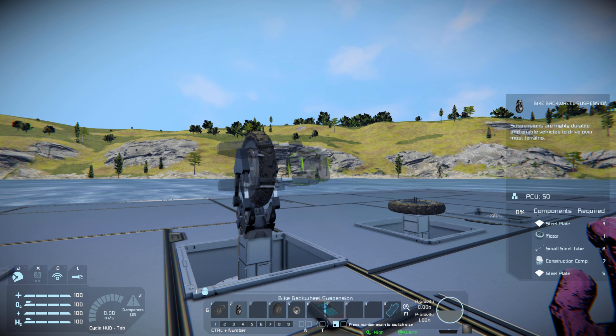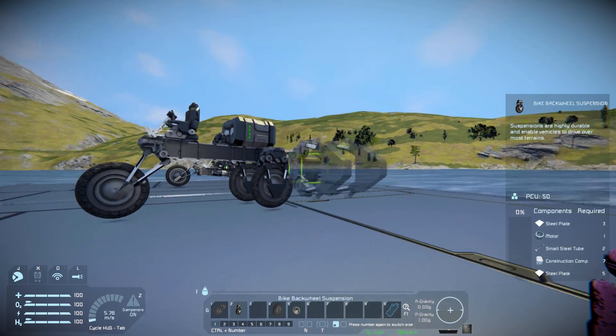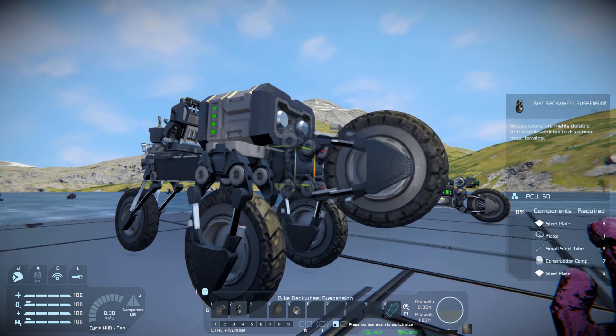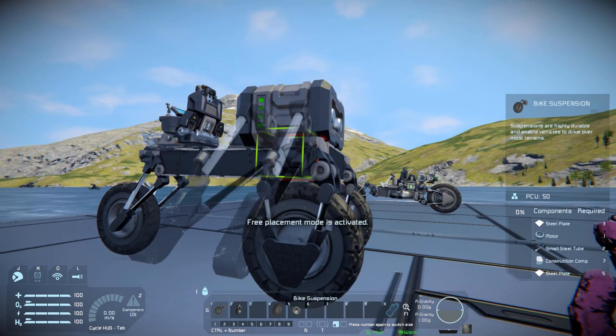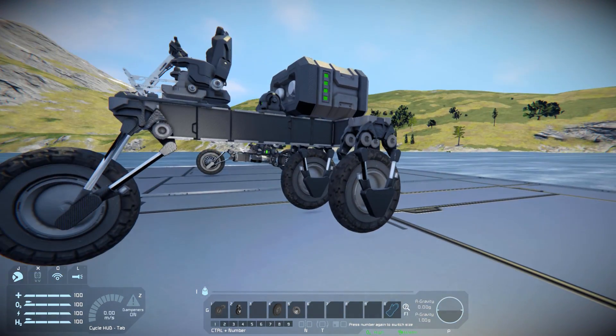You don't have to use the front suspension because there is a secondary block called the Bike Back Wheel Suspension. It costs three steel plates, one motor, two small steel tubes, seven construction components and five more steel plates. It's a directly facing down block, or you could put it on the back like so and have a much lower rear wheel, which is what I've done with the motorbike over there. You just paste them onto your vehicle and they act as very small wheels.